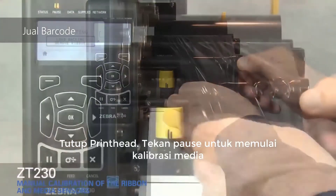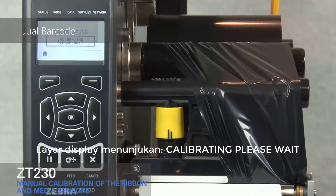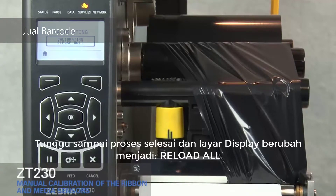Close the print head. Press pause to begin media calibration. The display shows calibrating — please wait. Wait until the process is complete and the display changes to reload all.